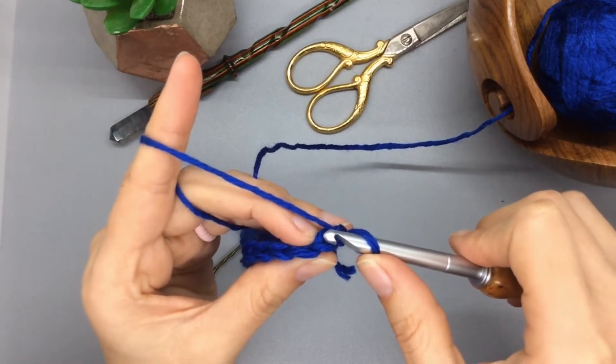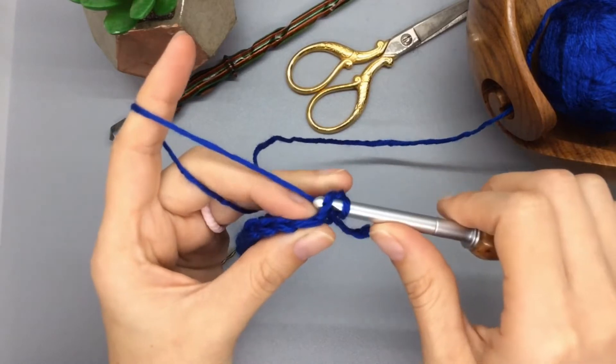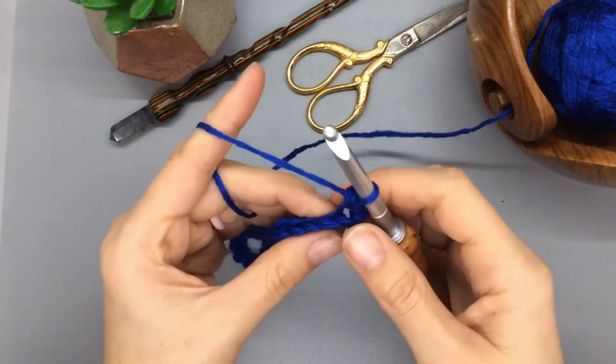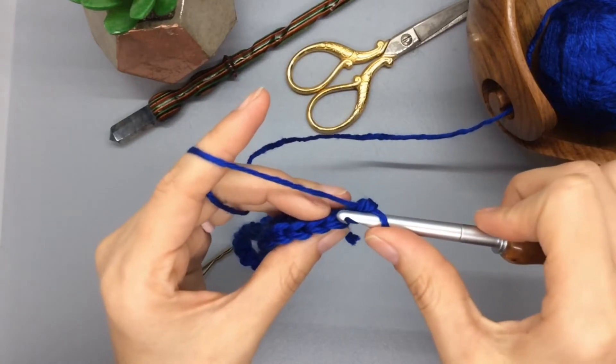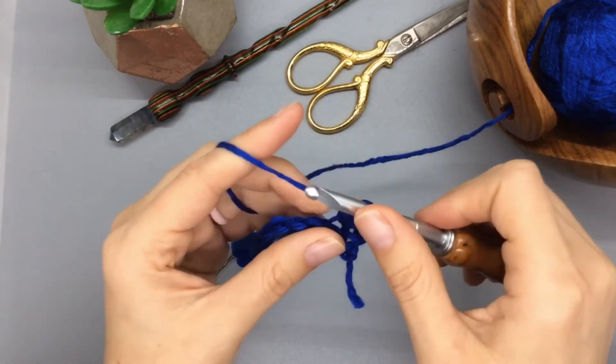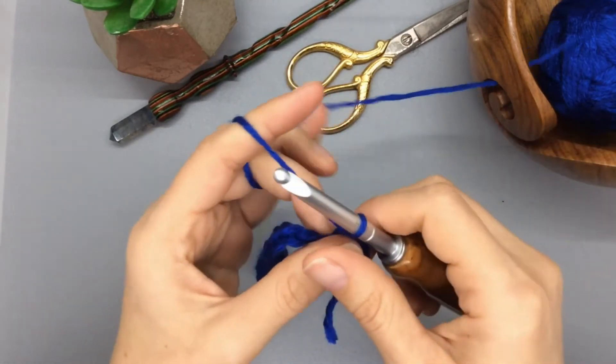Today we are only going to do back loop. Insert into that back loop and execute a normal single crochet. You're going to keep doing the back loop all the way down your row, so you'll have 28 stitches there.